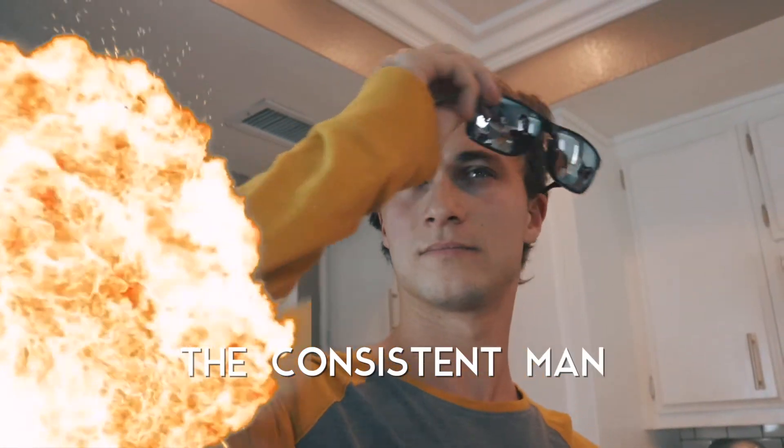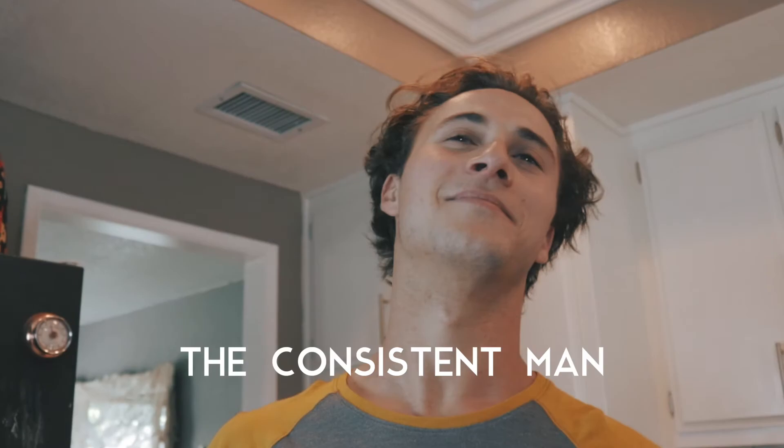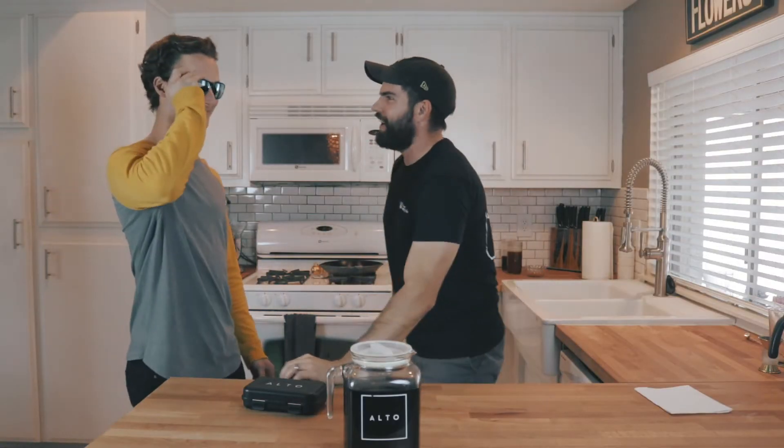Oh my gosh, I just brewed this cold brew in my Alta home kit, and I have no idea how to check if it's consistent or not. Did someone say consistent? Oh my gosh, it's the consistent man himself, Mr. Arthur!